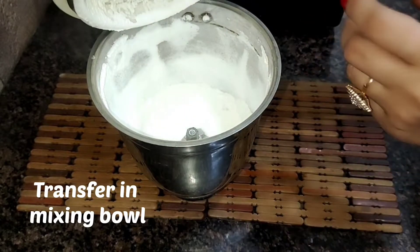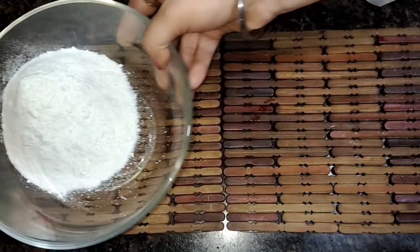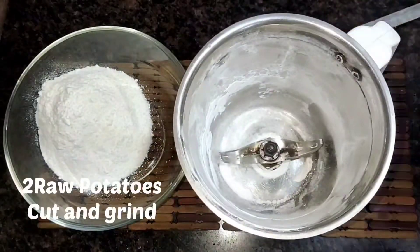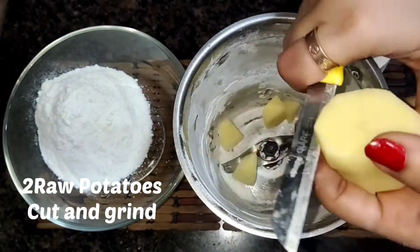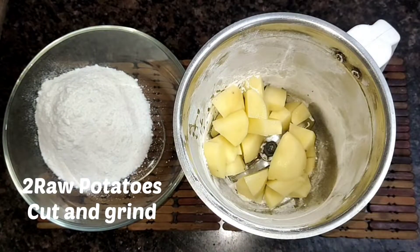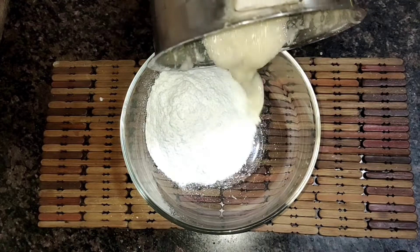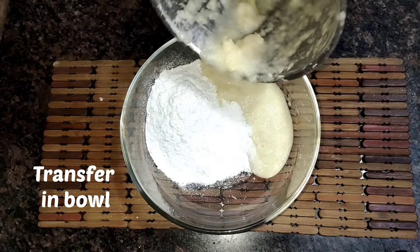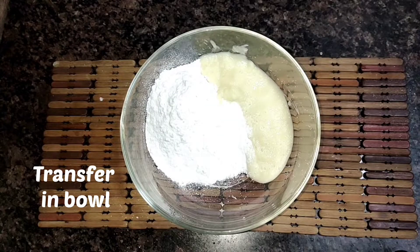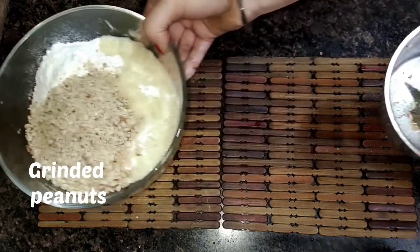Now I am going to grind the roasted peanuts in a mixing bowl. Add a little water so you can grind them well. This is our ground peanuts mixture.